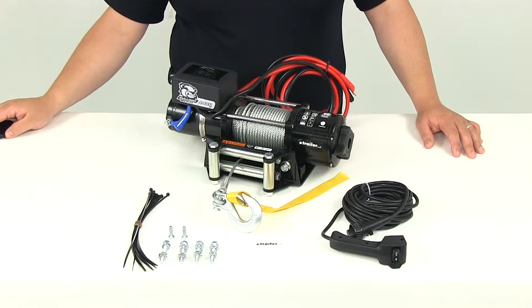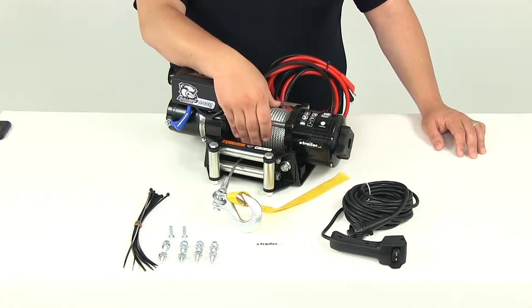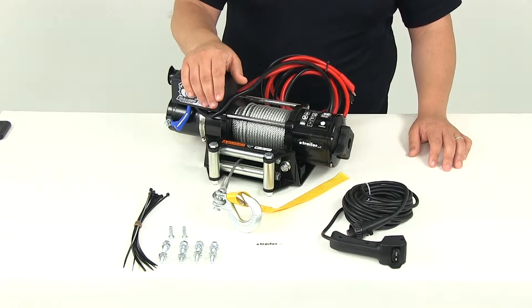Today we're going to be taking a look at part number BDW15019. This is the Bulldog trailer utility winch with mounting plate. It's going to have a wire rope as well as roller fair leads, and it's going to have a capacity of 4,400 pounds.